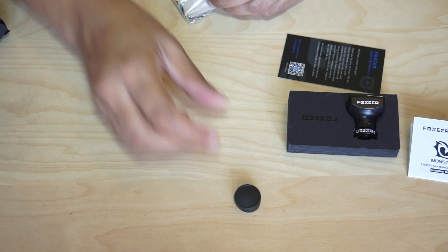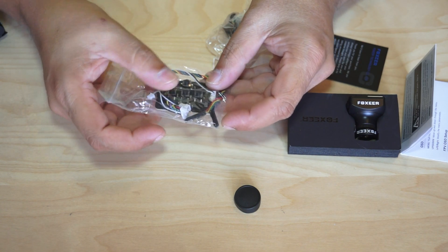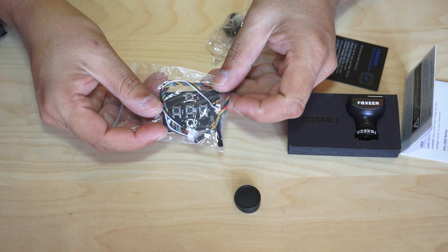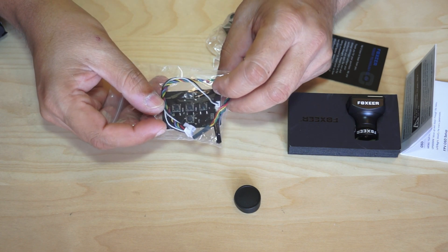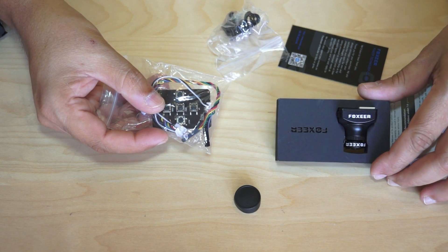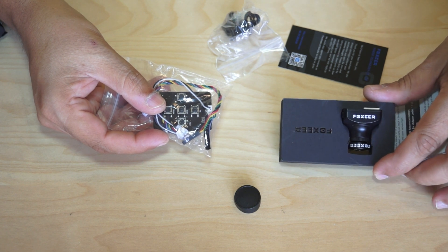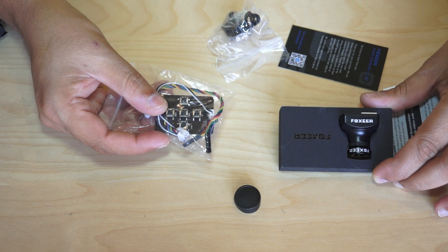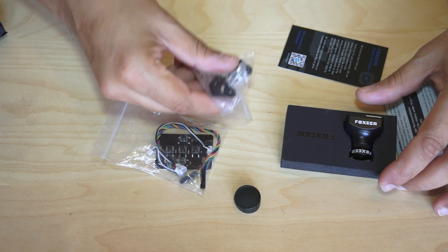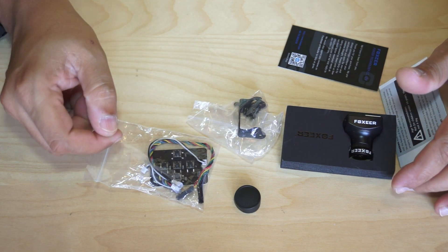We also have a small box that carries some accessories and cables for the camera. This includes a camera lens cap, and in this bag you will find an OSD configuration card with five buttons so you can tweak all the parameters of this camera. We also have a metal mounting bracket with some screws and other accessories.